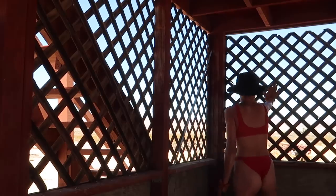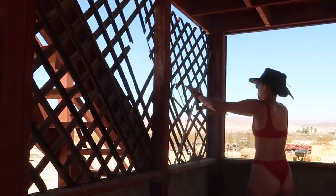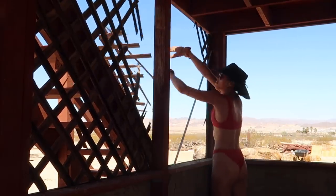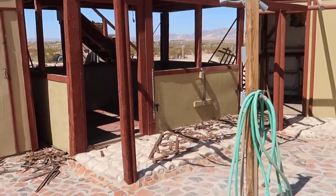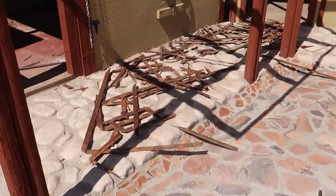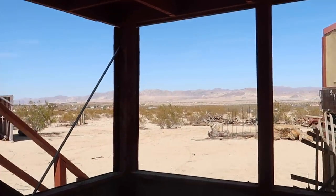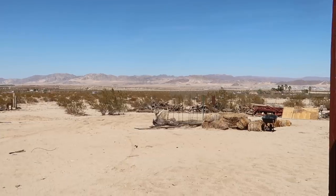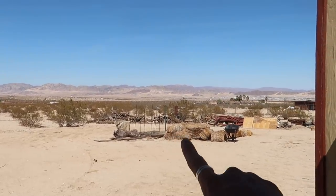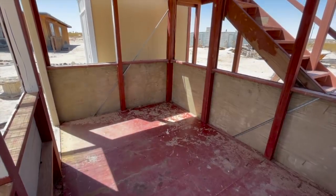I demoed the lattice for three main reasons: number one, I can replace it with something I like style-wise better; number two, it was making the room feel small for being outdoors; and number three, it was blocking the view of the mountains, which are my particular favorite. That's why I wanted to do this before painting. And replacing it with just a shade screen — look how much better that view is. That's actually my archery range right there. Removing the lattice also brought more light in, which you can totally see.